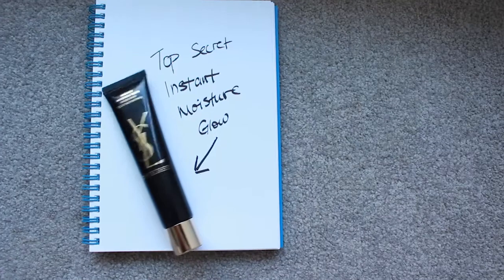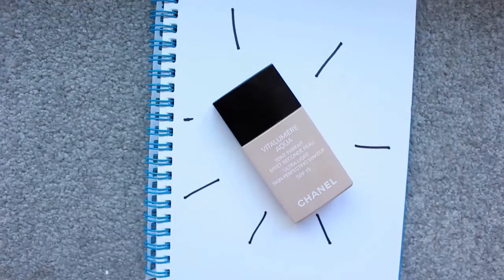Hi guys, this is Denise and welcome to my channel. This is my first makeup tutorial and I'm going to show you how I create this makeup look. I'm going to start with this primer from YSL and spread this evenly across my face. With this primer I won't have to deal with flaky foundation.